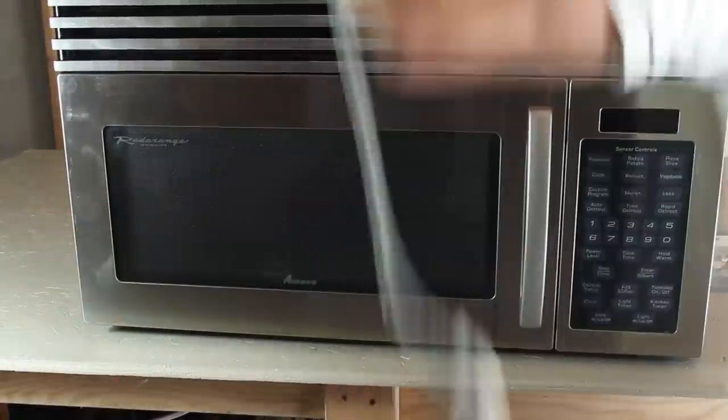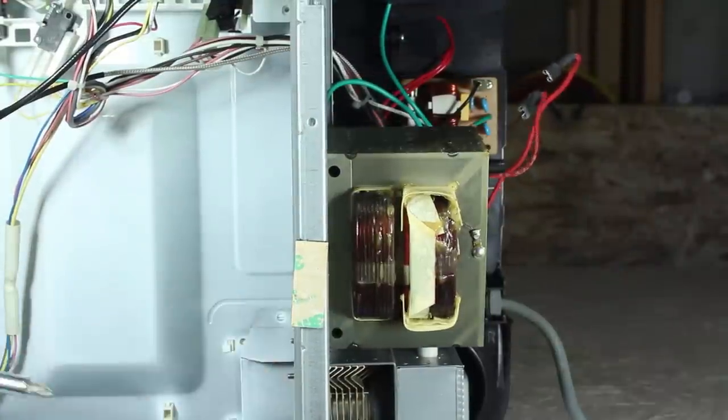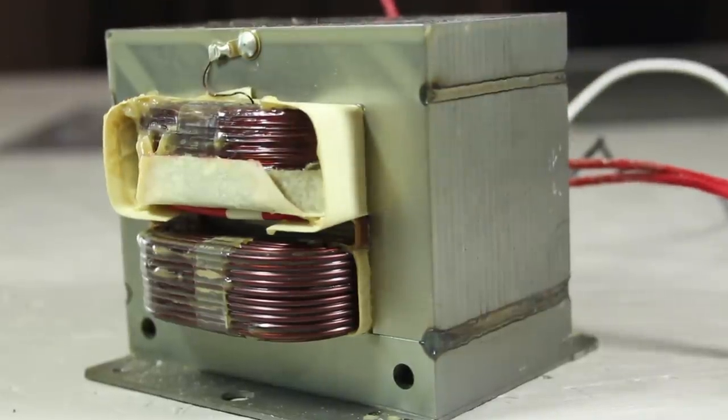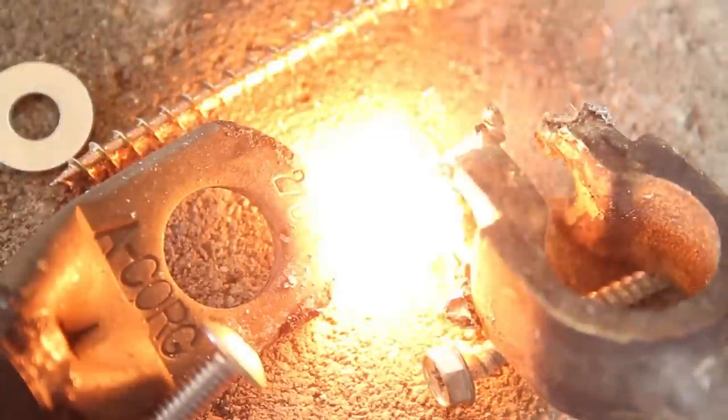In a previous project, I found an old microwave in a dumpster and hacked it open to see what components I could salvage. This power transformer was one of my favorites, and got used in many other projects, like high voltage electrical arcs, making a homemade stick welder, and melting metal.